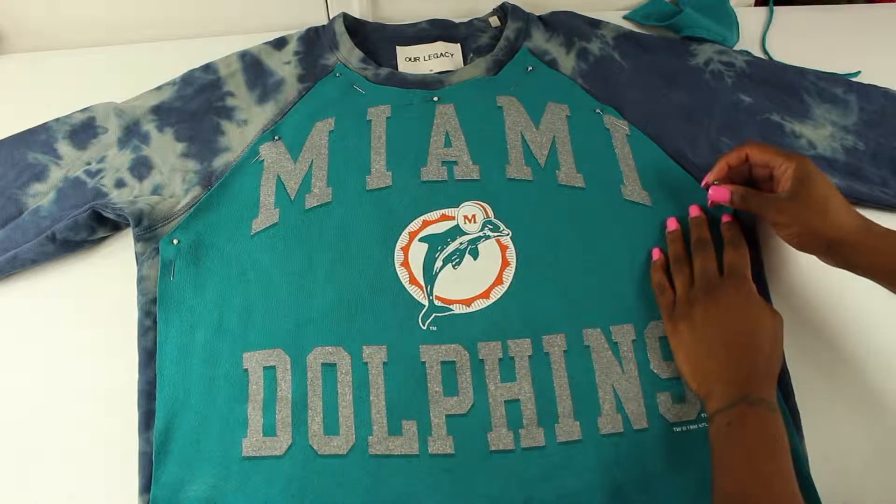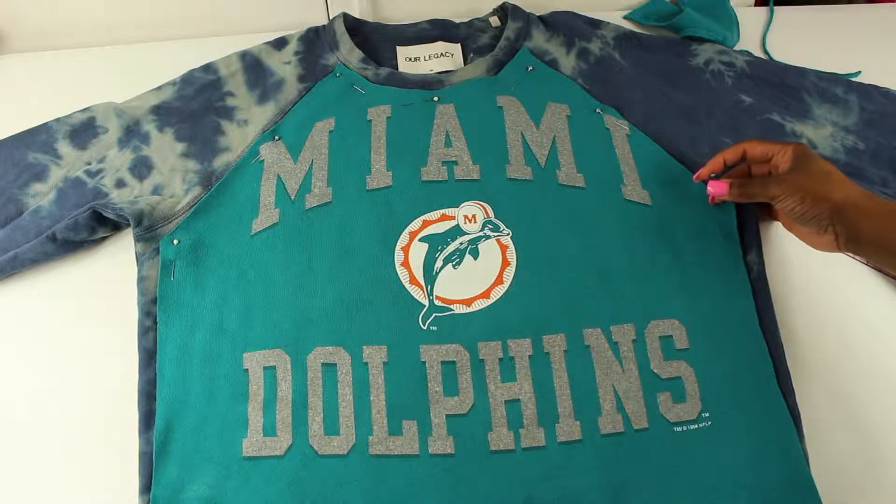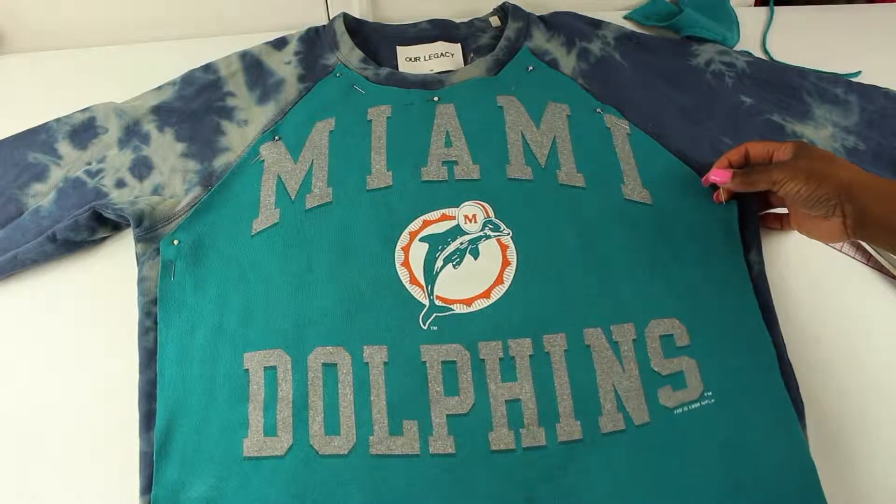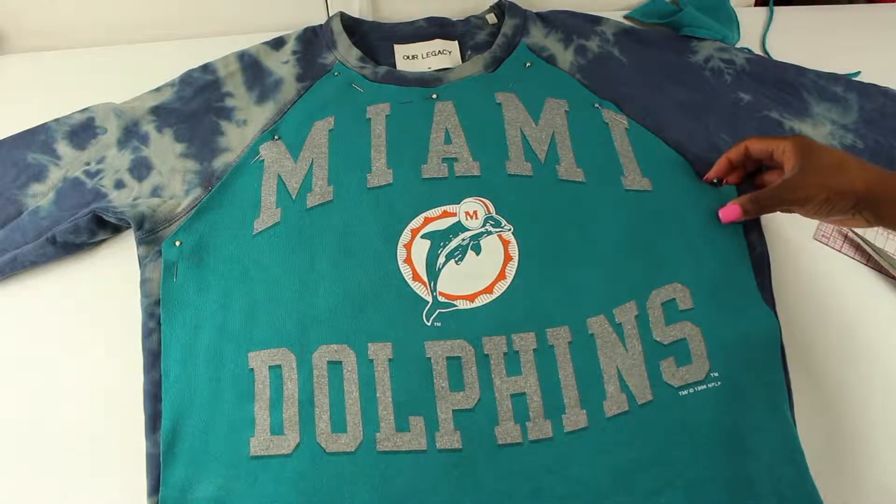What we're gonna do is just pin it down to the front layer of the sweater. Just make sure you're not pinning down all three layers of that sweater together.